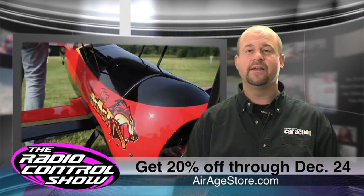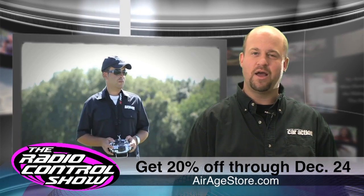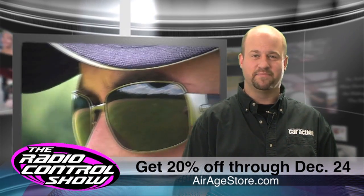Be sure to check out airagestore.com now through December 24th and get 20% off all books, DVDs, and digital products including our latest DVD, Advanced Aerobatics Made Easy.